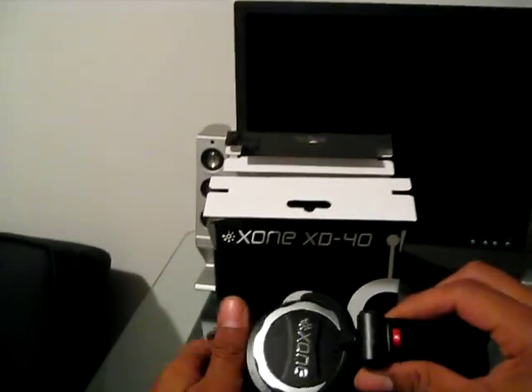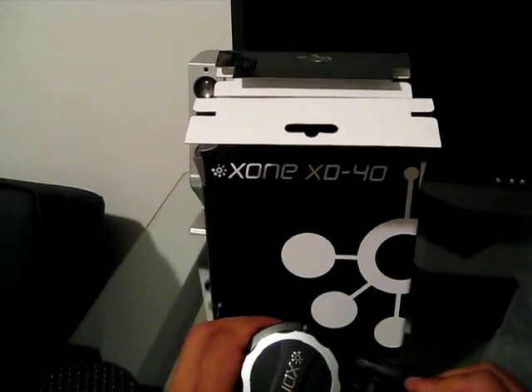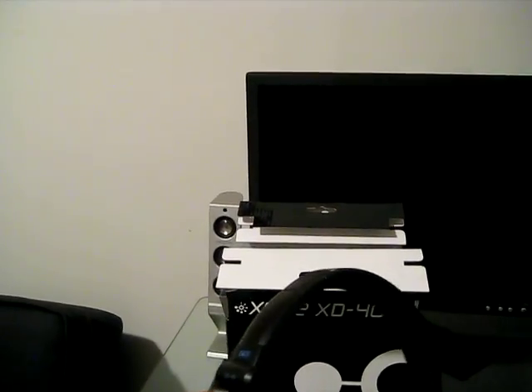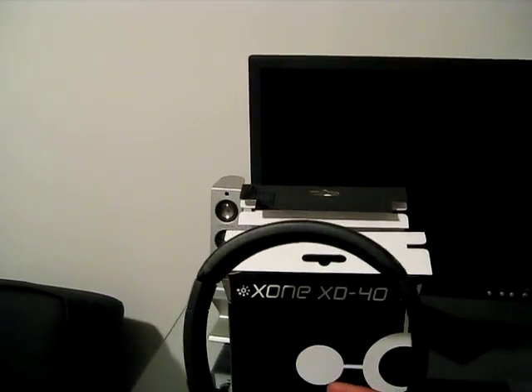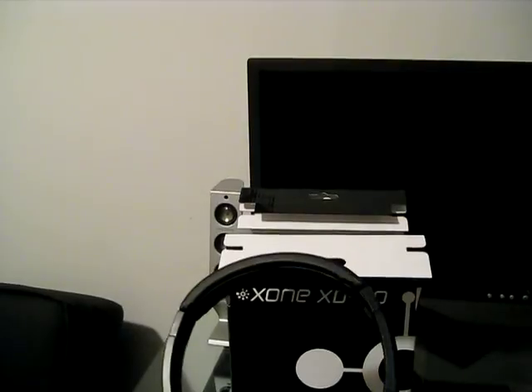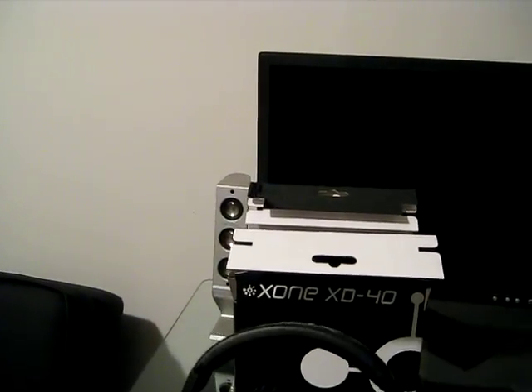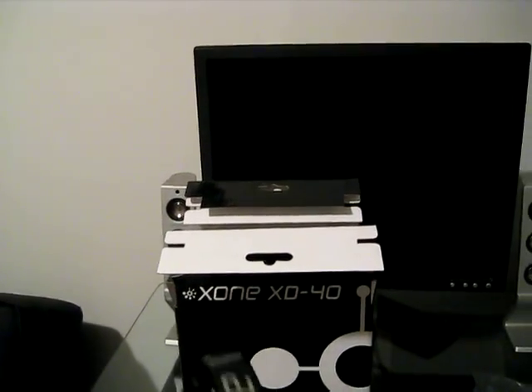So there you guys have it — that's the Zone XD40 Allen & Heath unboxing video. Check back very soon and we will have the full written review up for you guys to see. Keep coming back to DJbooth.net's DJ equipment blog section for the latest updates, reviews, news, and videos like this one.